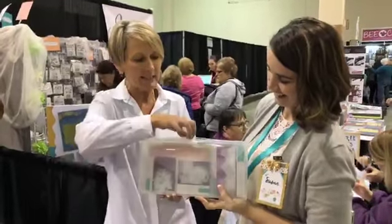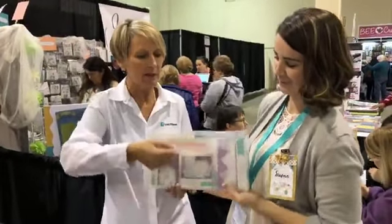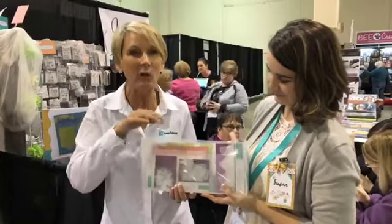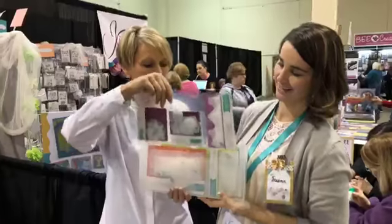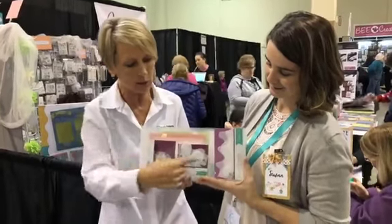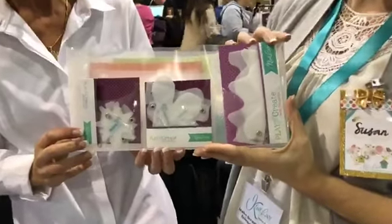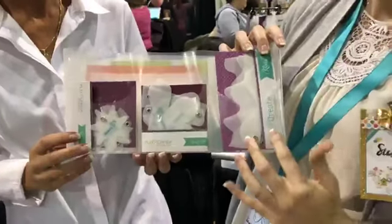So you get the box and it has a little pull-up handle. Inside the box, you are going to find eight organizer cards — you're going to get two of each design. So this is a three-pocket card. This pocket card is great, and you'll see the card borders here.